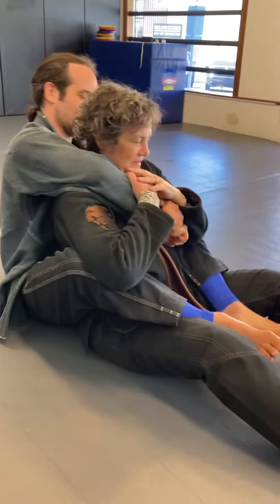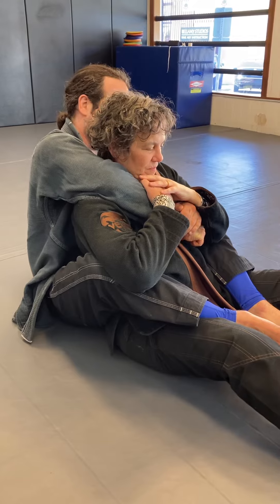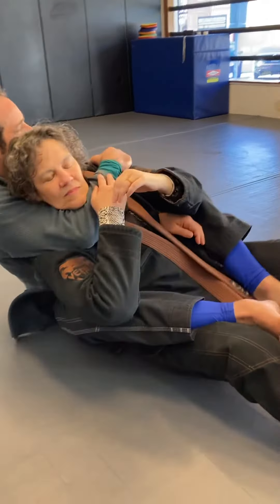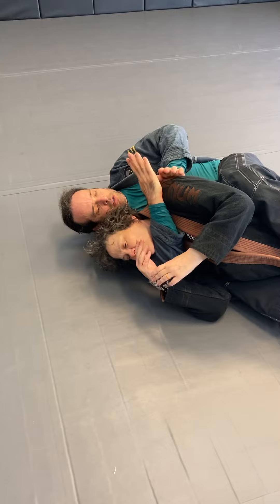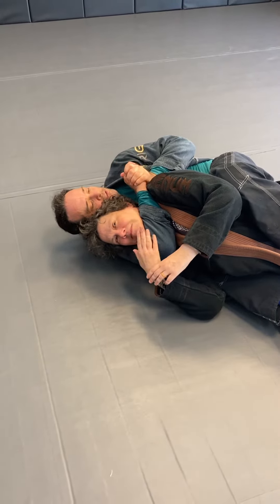We talked today about three submissions from the back. The first one is just good old-fashioned rear naked choke. Punch, roll, and this is a small detail, but I like to take this hand and push their shoulder forward and then creep this back. And then I like the short grip.